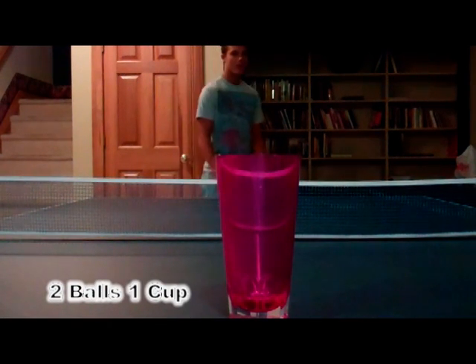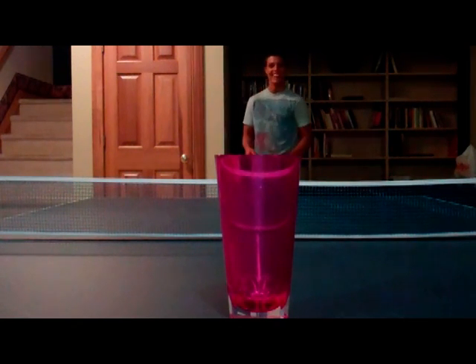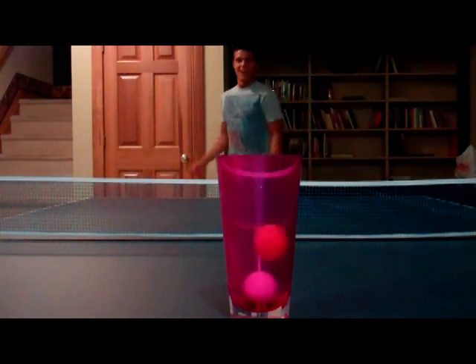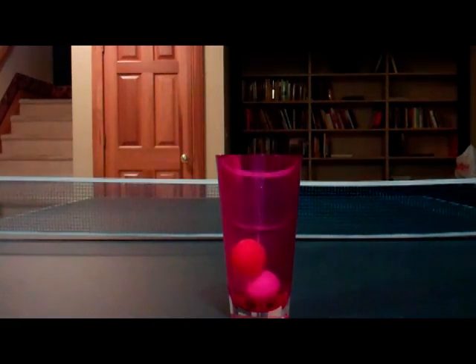All right, here we go. Andy Jacklin, two balls, one cup. Oh! Oh! That was nice! That was nice!